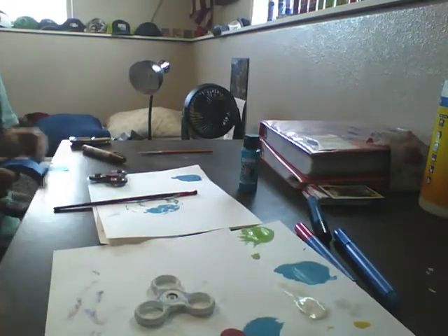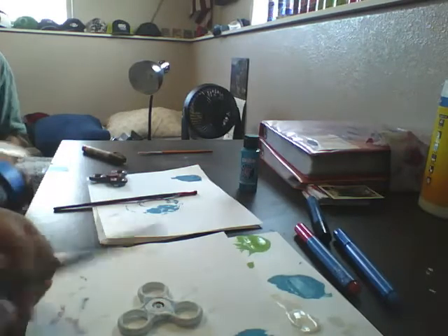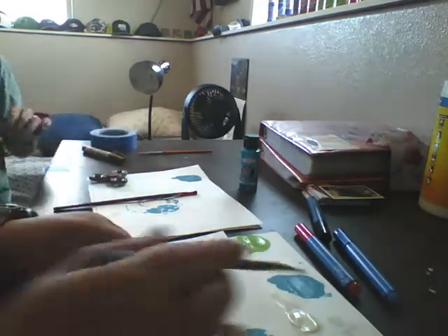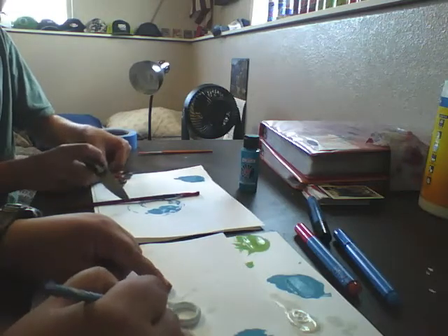I just realized I might... I've got to put this away. There's a wall. I might have to redo the white on there. I just realized that's how the white marker worked.